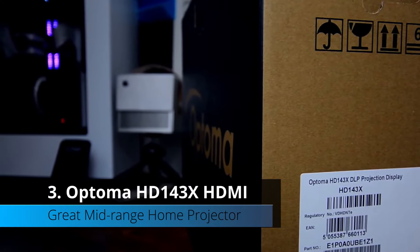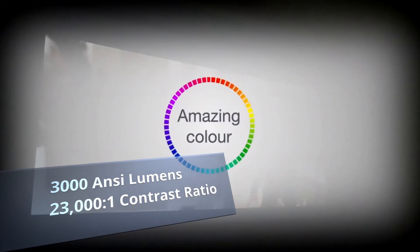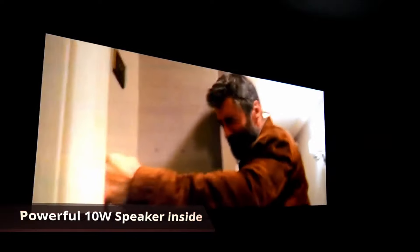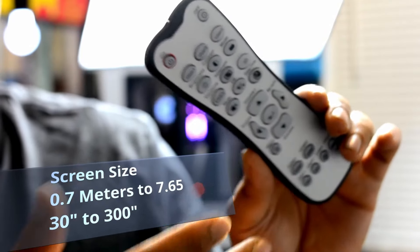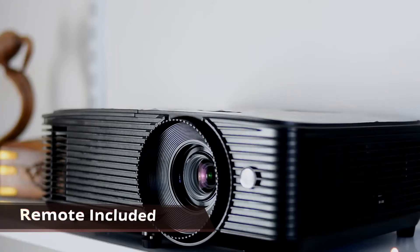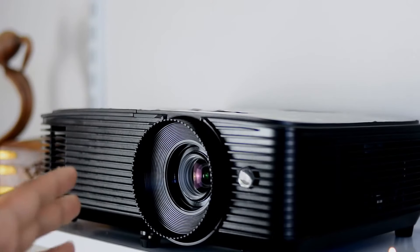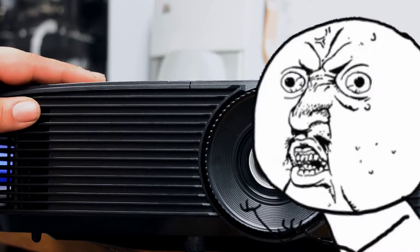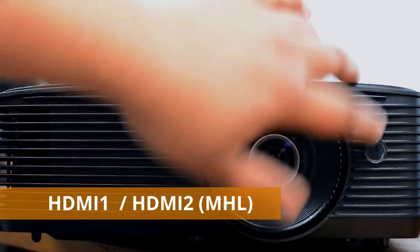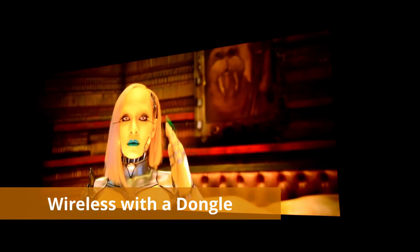Coming in at number three is the Optoma HD143X 1080p projector with 3,000 ANSI lumens and a high contrast ratio of 23,000 to 1, delivering a great cinematic home experience. It has clear and powerful audio with a 10-watt speaker. Screen size ranges from 30 to 300 inches. It is well regarded as the best in its range and includes a one-year warranty. Connectivity includes HDMI 1 and HDMI 2 (MHL), and wireless use is possible with a separately purchased wireless dongle.